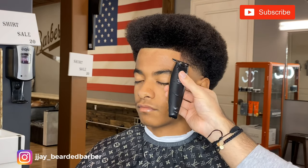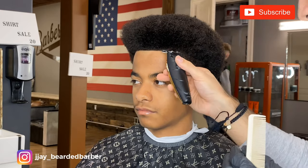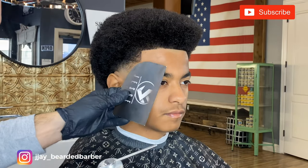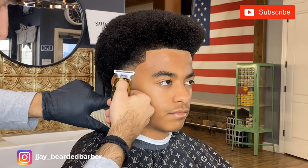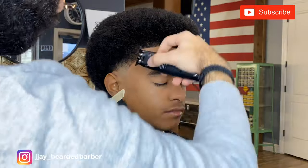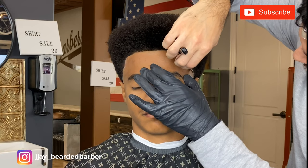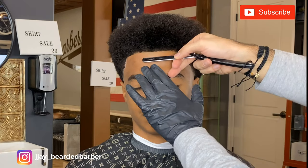Now I'm just following up, getting any excess hair hanging over the lineup, making sure that's all nice and sharp. I'll apply some fibers just to make the sides a little bit darker so everything pops and looks flawless. Enhancements aren't to hide a cut — they're just to enhance it, to take your cuts from an average haircut to something that stands out. After I put the fiber, let's go ahead and reline using a straight razor just to get everything nice and crispy.